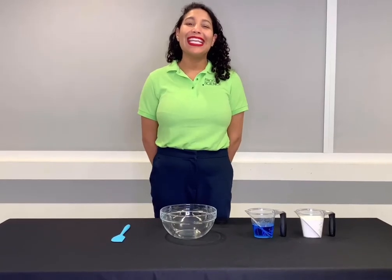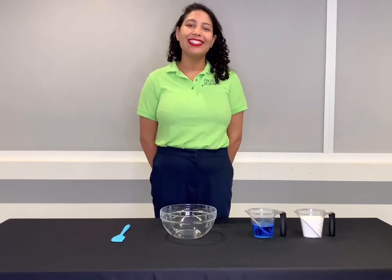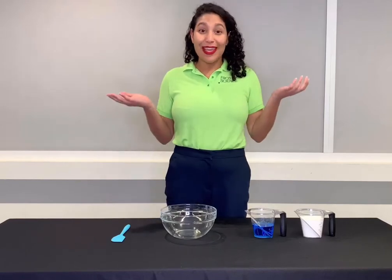Welcome! Today we're going to be doing an easy chemistry experiment with ingredients that you can find in your kitchen. So today we're going to make soap putty.